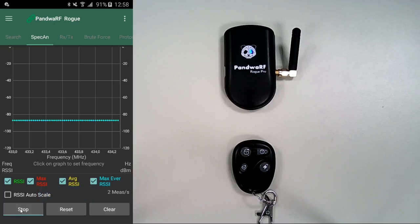Hi everybody. Today I will show you how Pondwaff radio frequency power amplifiers work and why they are useful. First of all, all Pondwaffs are equipped with RF power amplifiers for reception and transmission.